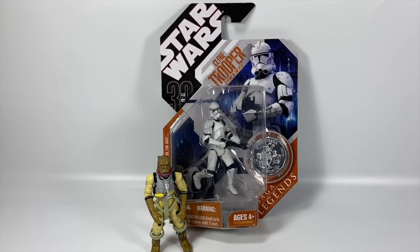Hi there, Star Wars Collectors! Welcome to another Boss Bounty video and welcome to another episode of Clone Trooper Tuesday.